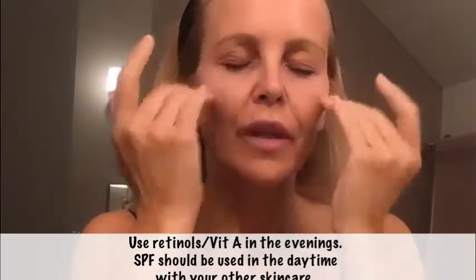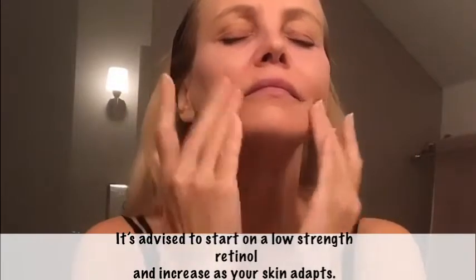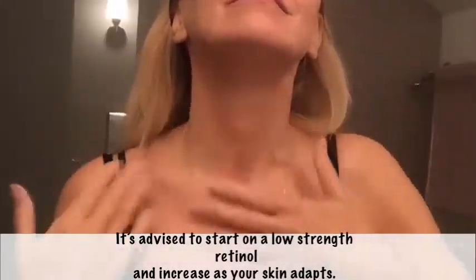As you're massaging it in, just try and take some deep breaths and just enjoy the process if you have the luxury of that for a few moments. It's a clever collection of ingredients that calms the skin whilst being effective.